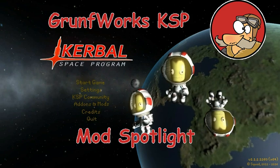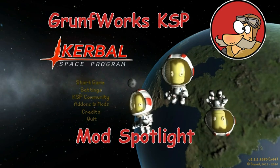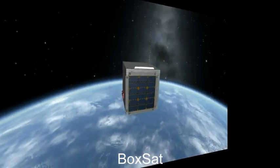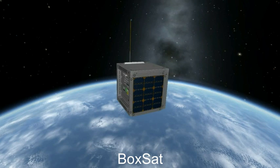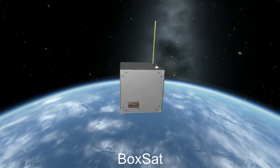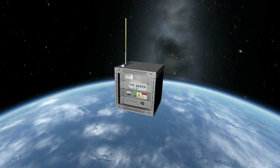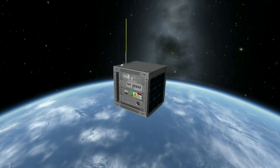Hello YouTube and welcome to KSP Mod Spotlight. In today's episode we will be featuring yet another cool mod by the name of BoxSat by forum user dustpenguin85. And what this awesome piece of work adds is exactly what you're seeing: BoxSatelites. So let's take a look at the parts, shall we?